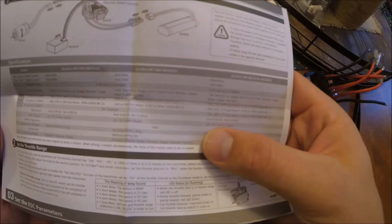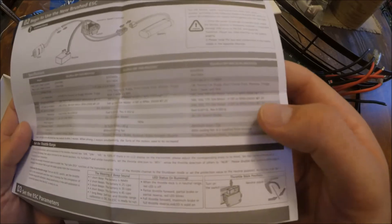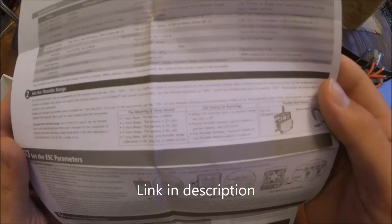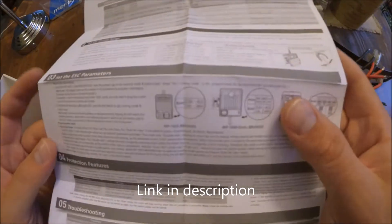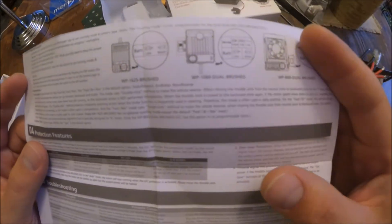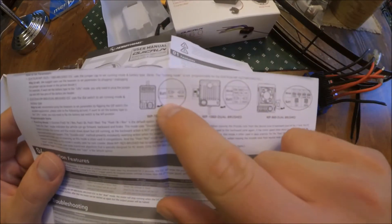Setting the throttle range is easy — if you get the manual you'll be able to read it, it's super simple. Another upgrade and fun feature about the 860 is it has LiPo battery protection, so that's good.